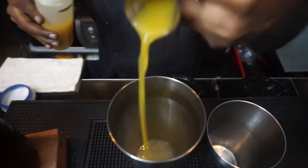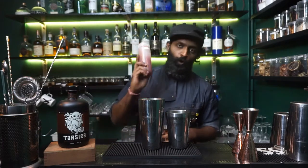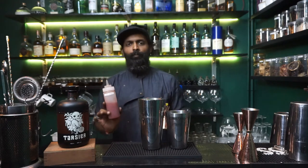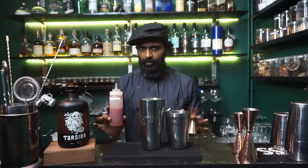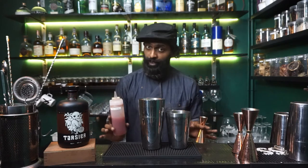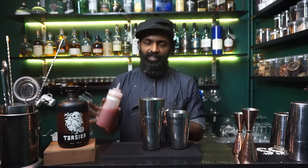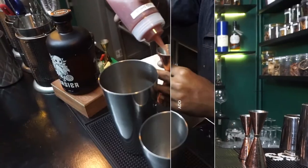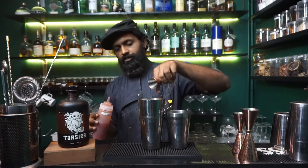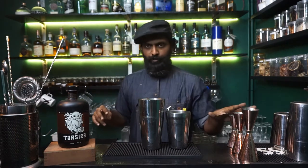Pour that in. And then our own homemade fig shrub — easy to create, nothing too complicated. It's sort of like a simple syrup mixture but using apple cider vinegar or any good vinegar you have at home. None of that artificial stuff — we don't want it too vinegary, too sour, or tangy. We want a balanced profile. I'm going to do 10 mils of this.